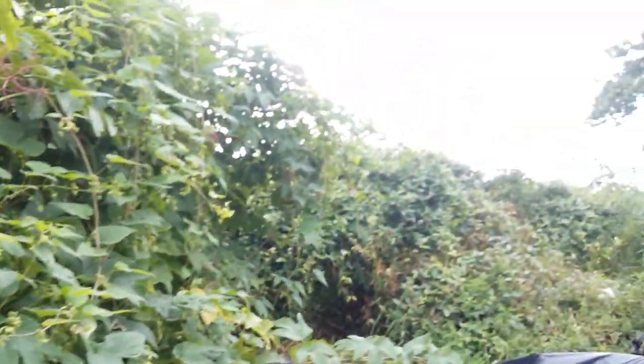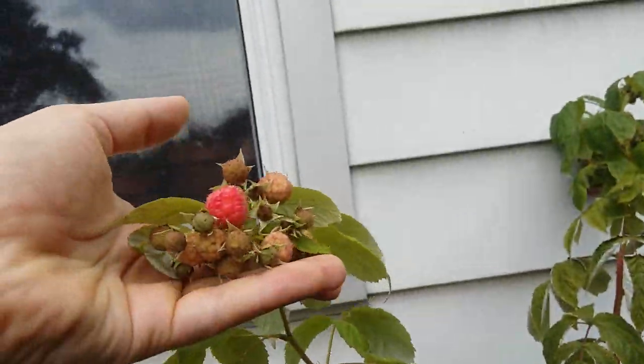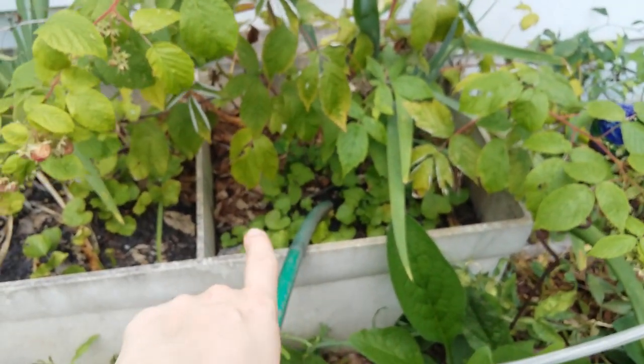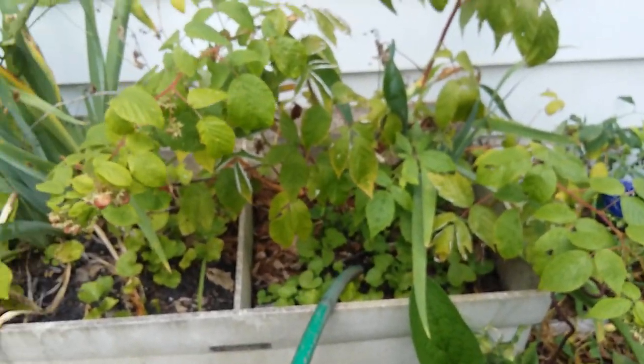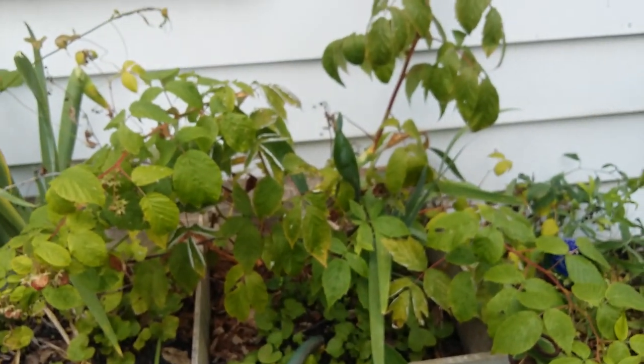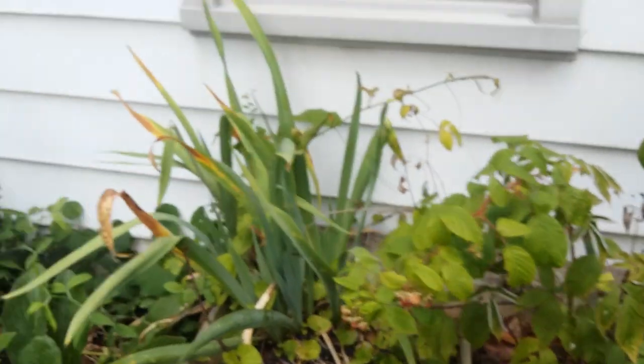Over here I have some raspberries in development. I've just left the hose there because even when it rains this pot doesn't get any water, so pretty much every day I turn it on for about 15 seconds just to get something in there.